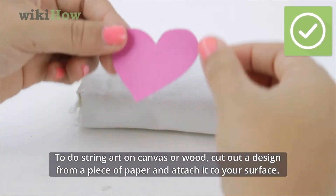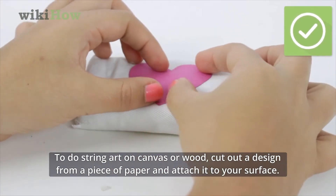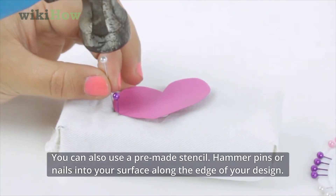To do string art on canvas or wood, cut out a design from a piece of paper and attach it to your surface. You can also use a pre-made stencil.